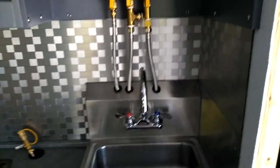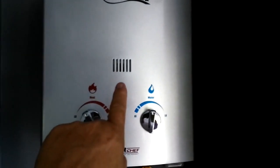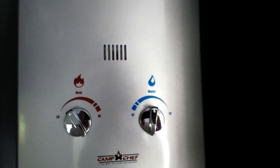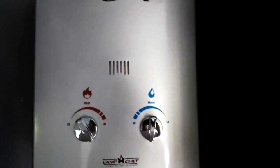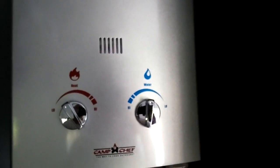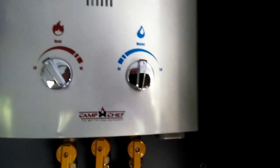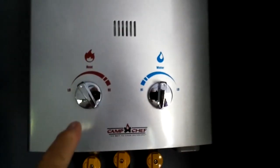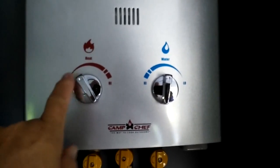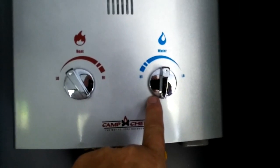How this actually works is you just turn on the hot water spigot and you can look right in here and see it ignite. There it goes. In order for you to adjust your water temperature, the lower you have the heat, the less heat you have, and the higher you have the water flow, the less heat you have coming out.